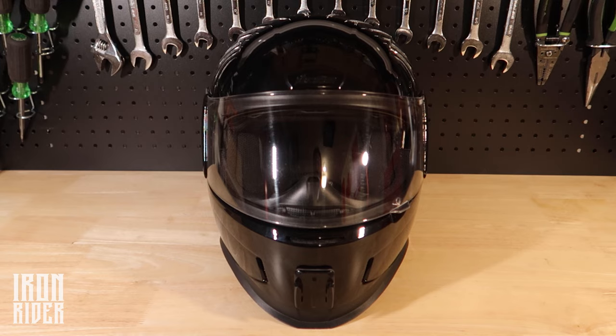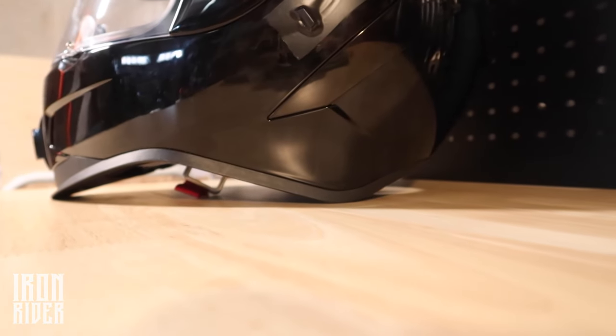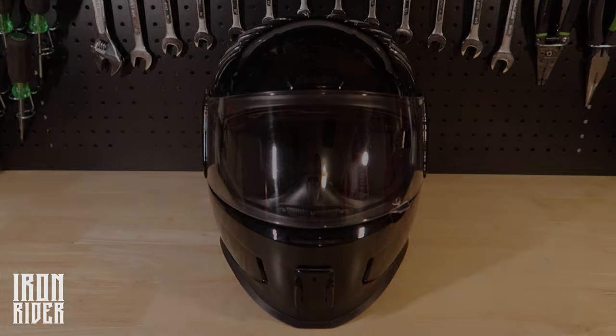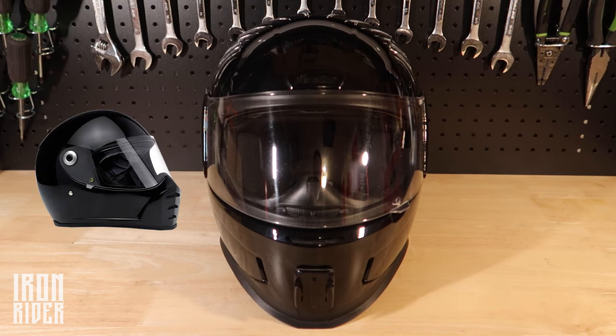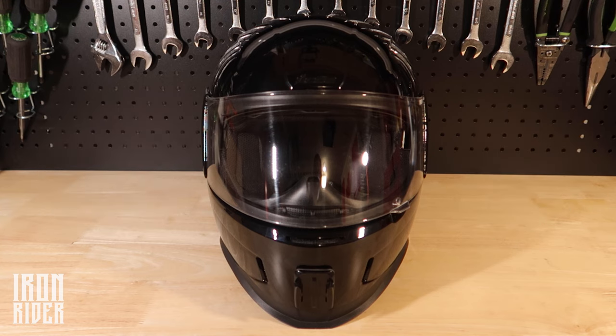So the first point: style. I came from the half helmet, riding a Harley-Davidson. I wanted kind of that bandit look, that outlaw style. I didn't want a race-themed aerodynamic looking style helmet. So this is one that fit the bill. There are others like the Biltwell Lane Splitter, the Simpson Bandit, the Ghost Bandit — that kind of style is what I was going for.